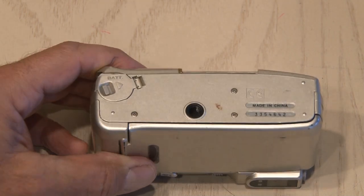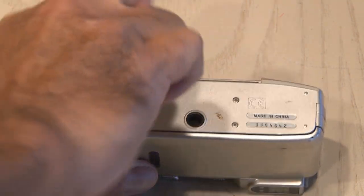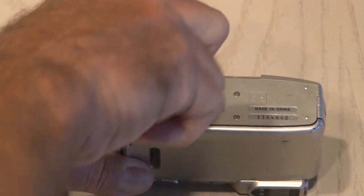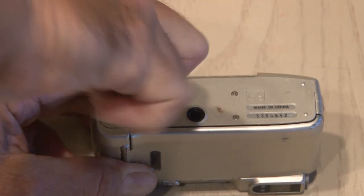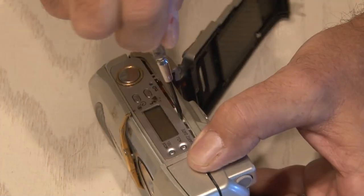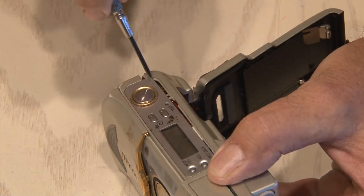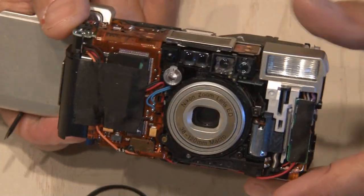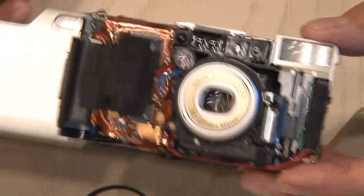The first thing we need to do, like many of my projects, is take this apart. There's a ton of screws in these little cameras — I couldn't believe how many there actually are. It seemed like the more I looked, the more I found little screws to come out. Then I was able to get a small screwdriver and wedge it in and pop the housing off. It actually looks pretty futuristic and cool inside. They should have made these with clear cases.